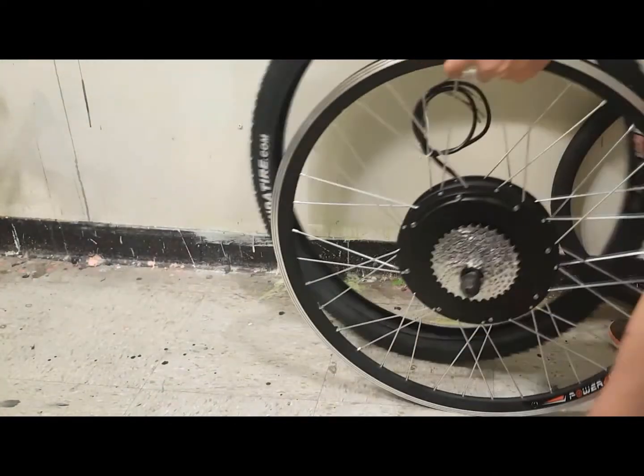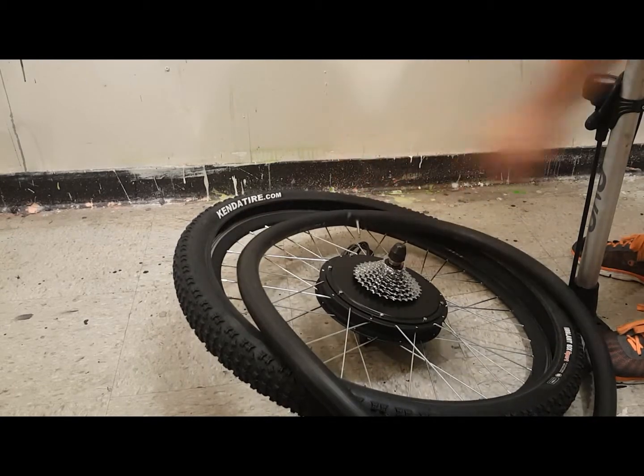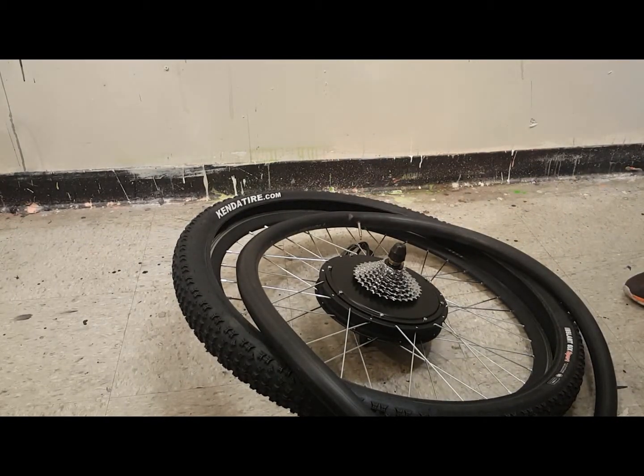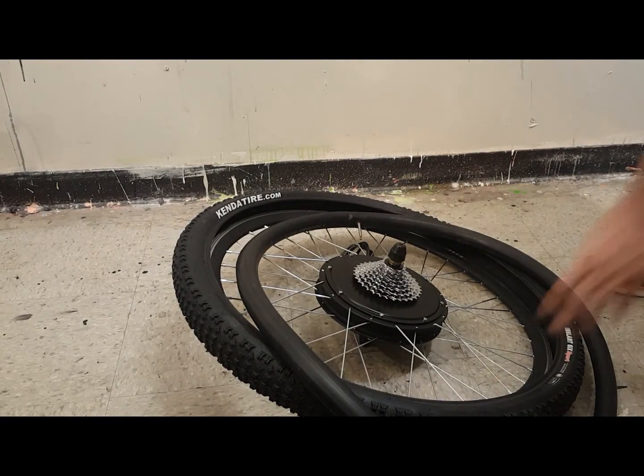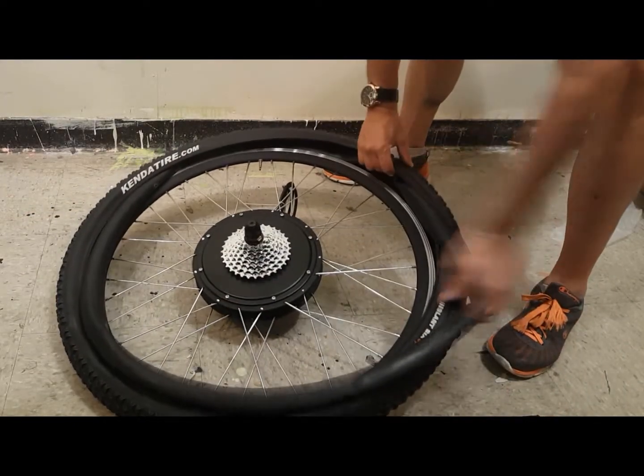Now I'm going to mount the tire on the motorized wheel and install the inner tube. It's very important to partially inflate the inner tube prior to install to ensure a tight fit and prevent pinching when fitting the tire into the rim.